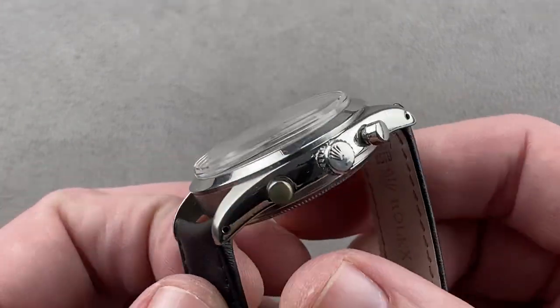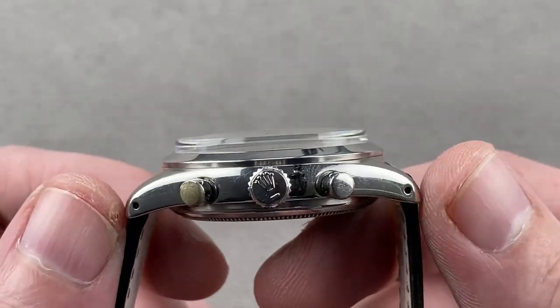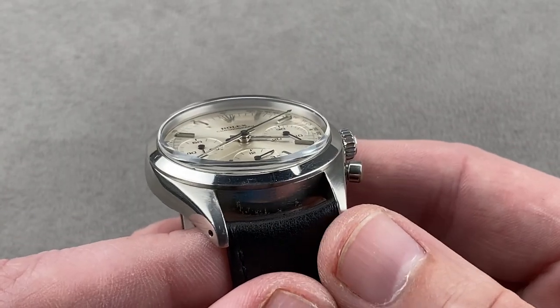The watch is 36 millimeters in diameter by 13.3 millimeters thick, and you can see a lot of that is the box-section plexiglass. It is 43.8 millimeters from lug tip to lug tip, and I measure a 19-millimeter spacing between the lugs.